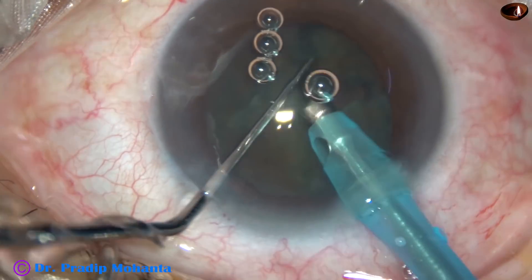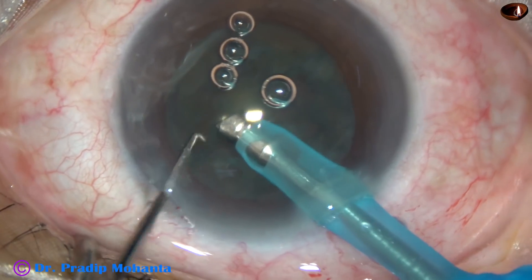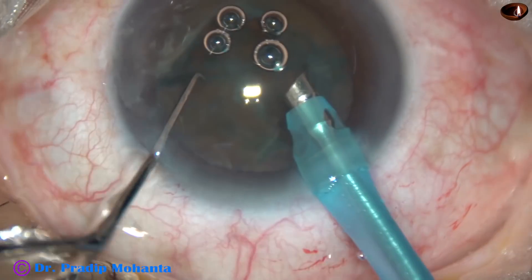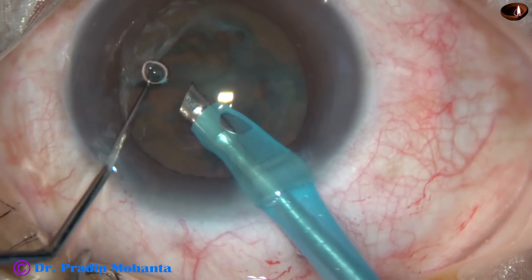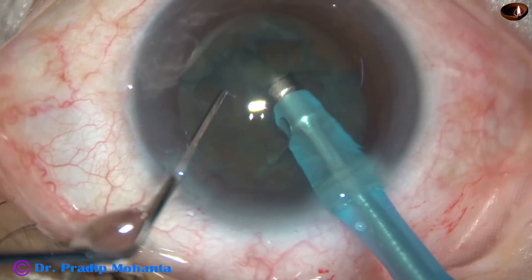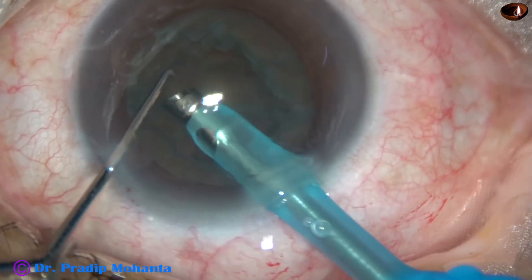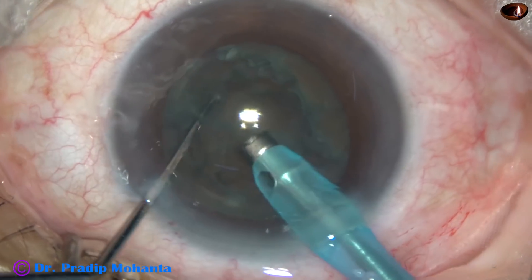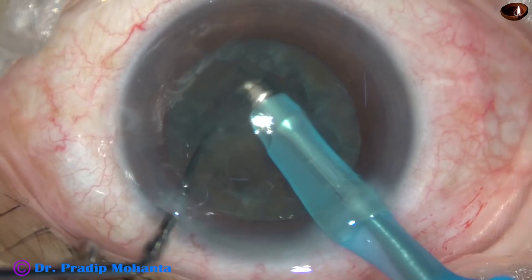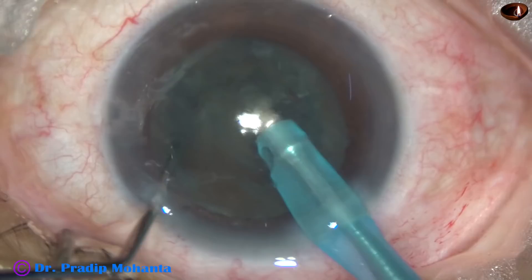It has been a very good crack, but I could not separate the lens mass into two halves. I tried to hold it here and there, and thus it has become a bowl. A central bowl with a very soft cataract is a very tricky situation.